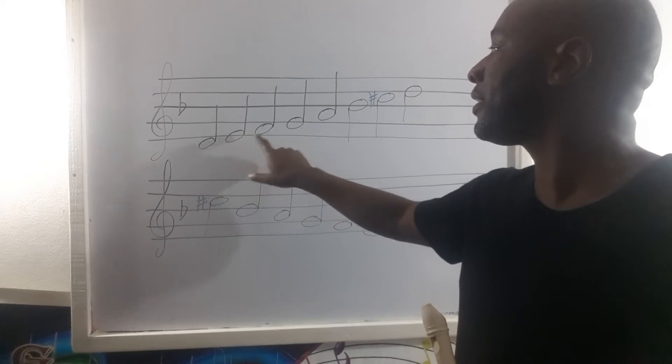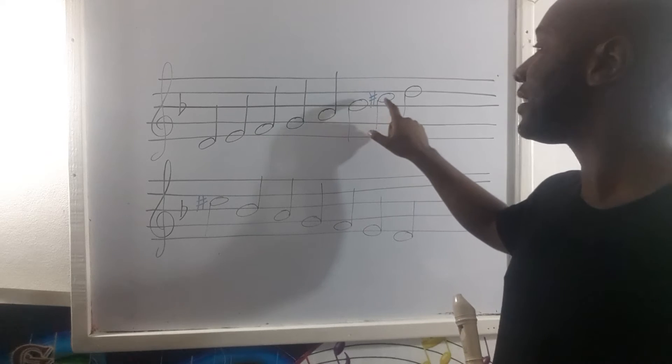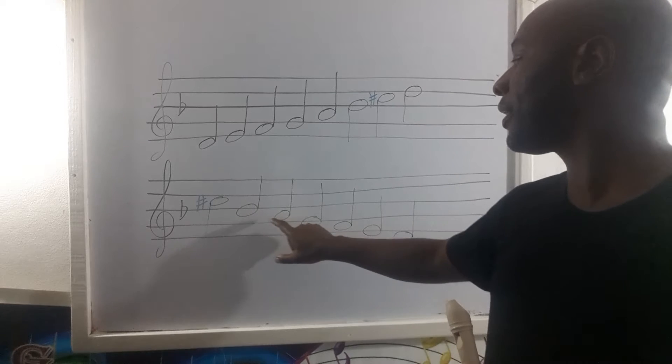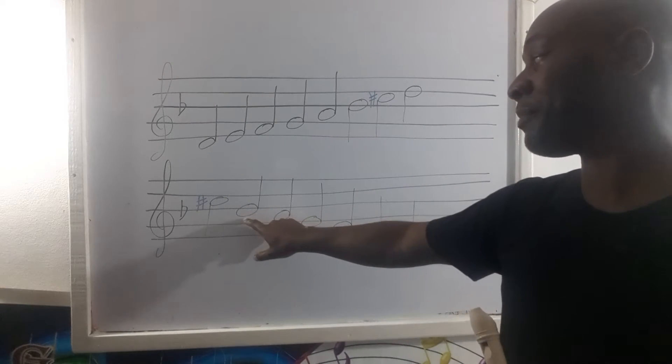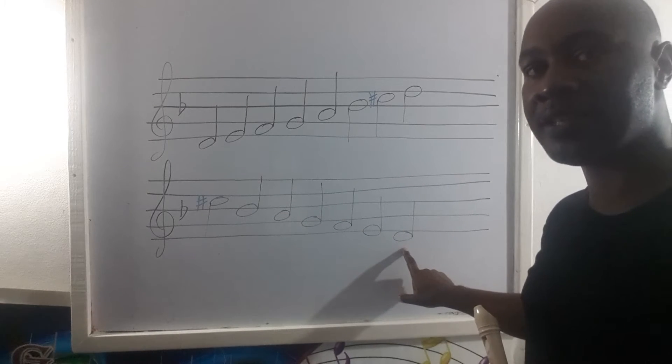So we have D-E-F-G-A-B-flat-C-sharp-D, back to the C-sharp, B-A-G-F, which is B-flat, A-G-F-E, and D.